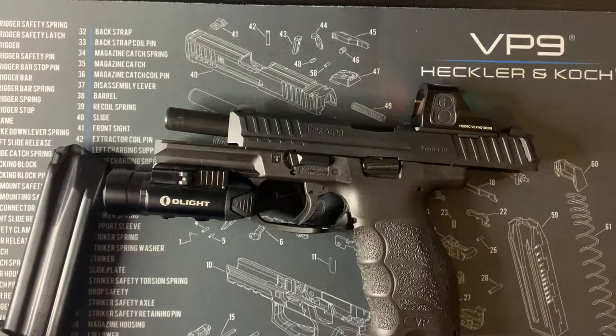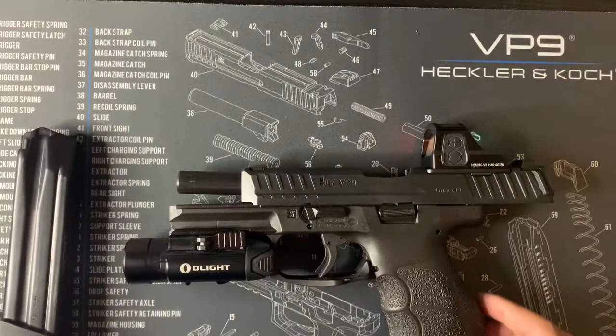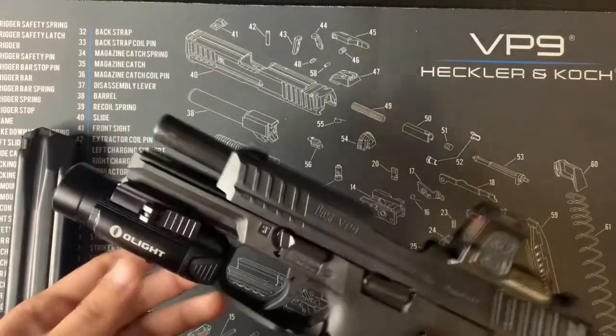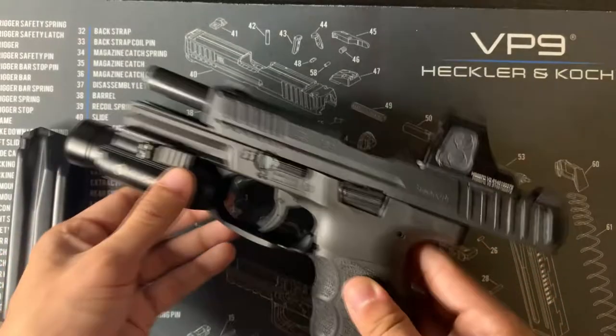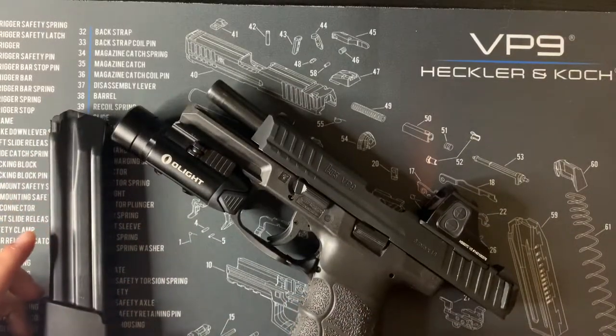What's up everyone, I'm just going to do a quick run through of the upgrades I've made on my VP9 so far. This is the first firearm I've ever owned — I'm a first time gun buyer, fresh off the 2020 crisis of finding a gun you want to keep. I started buying a lot of stuff for it because I quickly became a really big fan of it.